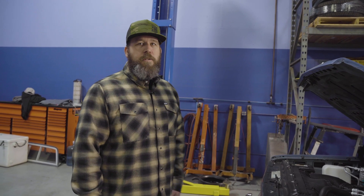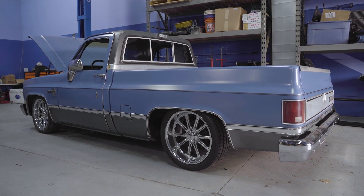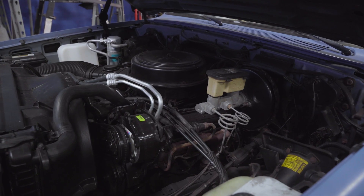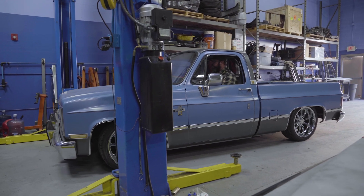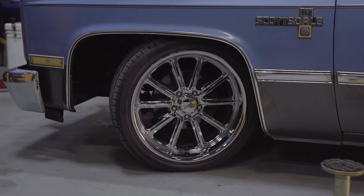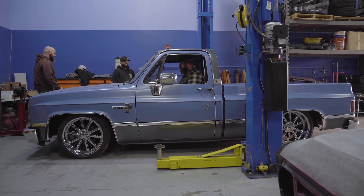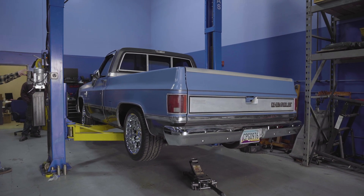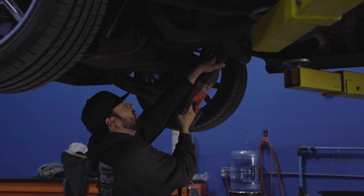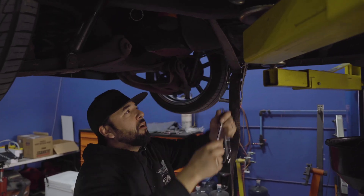So this is a '86 Chevrolet C10 — well, it was a GMC. Super clean truck; all the panels are really straight, but the transmission slips like crazy and the engine's old and tired. So we're basically going to redo everything underneath this truck: new plumbing, new wiring, new engine, new transmission, new suspension even. Super clean truck to start with, and we're going to make it super clean and super fast.